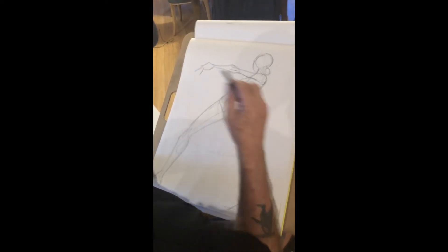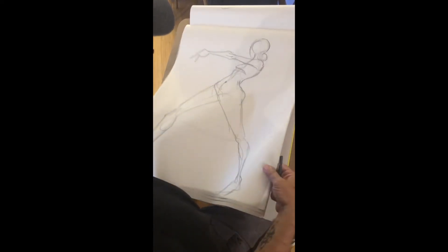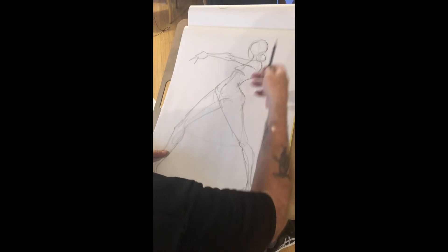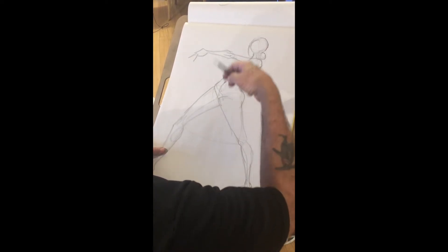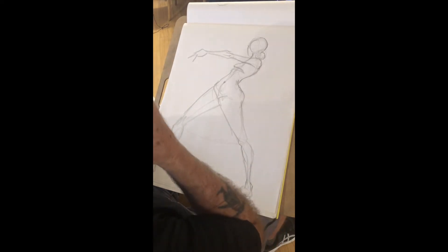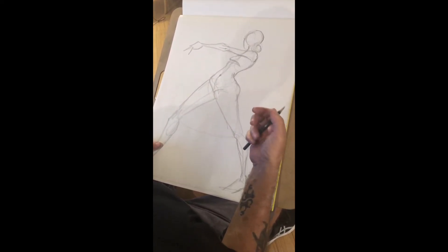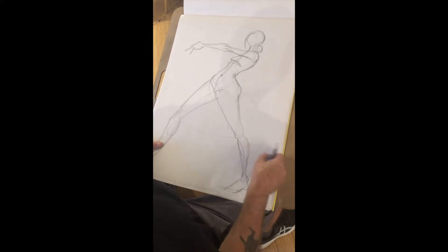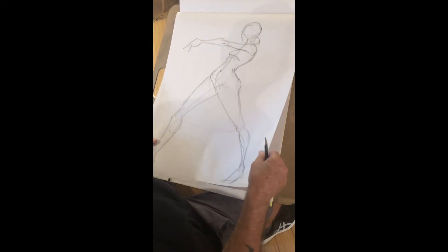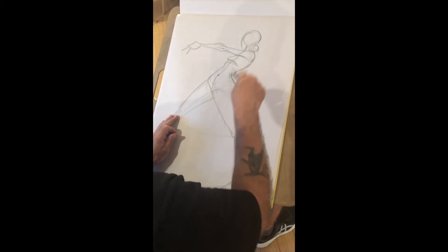One more aspect I want to point out about this particular drawing is I drew her on newsprint, which is inexpensive drawing paper, because you can do a lot of gesture drawings. If you do 20 one-minute drawings, that's 20 pieces of paper, so that's one of the reasons we do it on newsprint. This paper eventually falls apart, which is a sad thing, but it's a nice surface to work on.